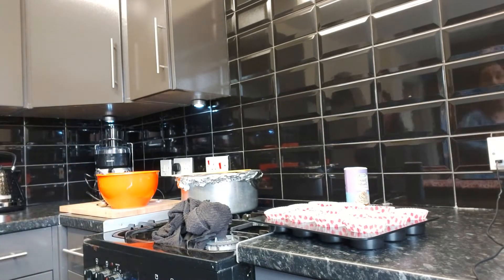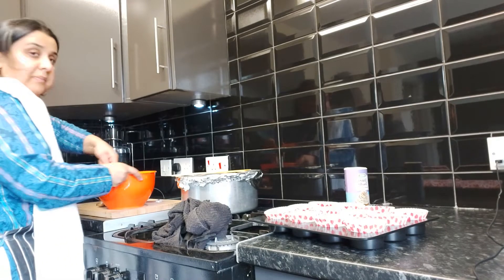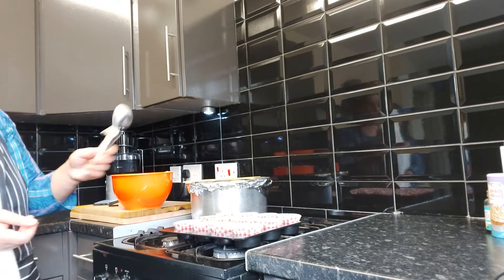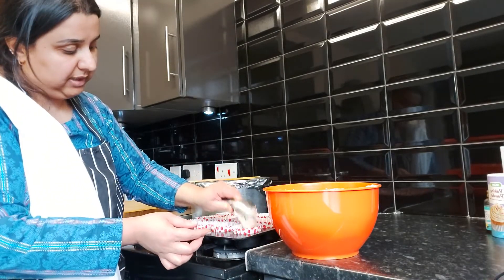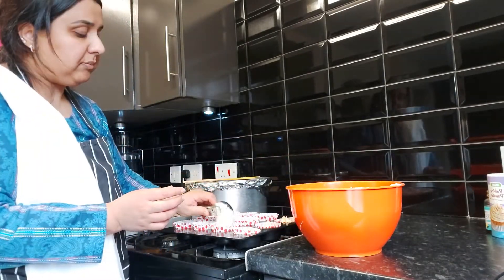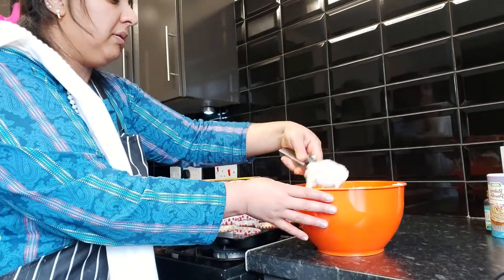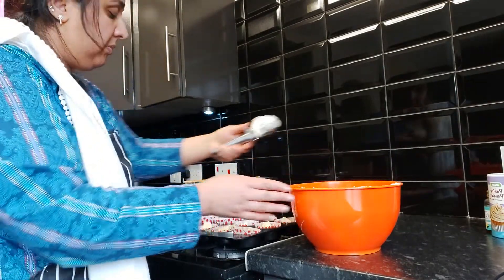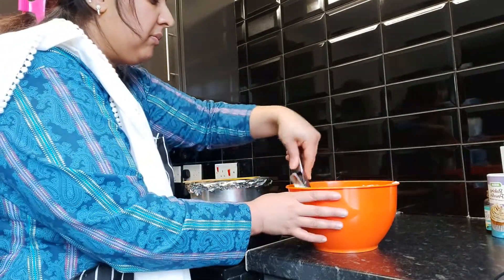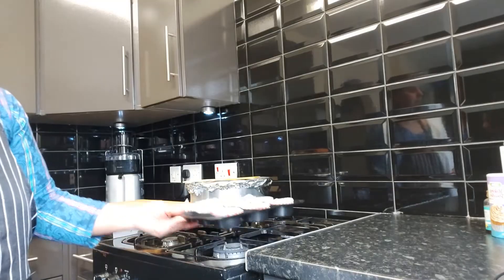Once that's done, I'm going to add one teaspoon of baking powder and half a teaspoon of vanilla extract. In my cupcake tray I've lined it with cupcake parchment cases. I'm going to use a scoop and put one scoop into every case. This mixture makes 14 to 15 cupcakes. We're going to put this in a preheated oven at 150 degrees for 20 minutes.